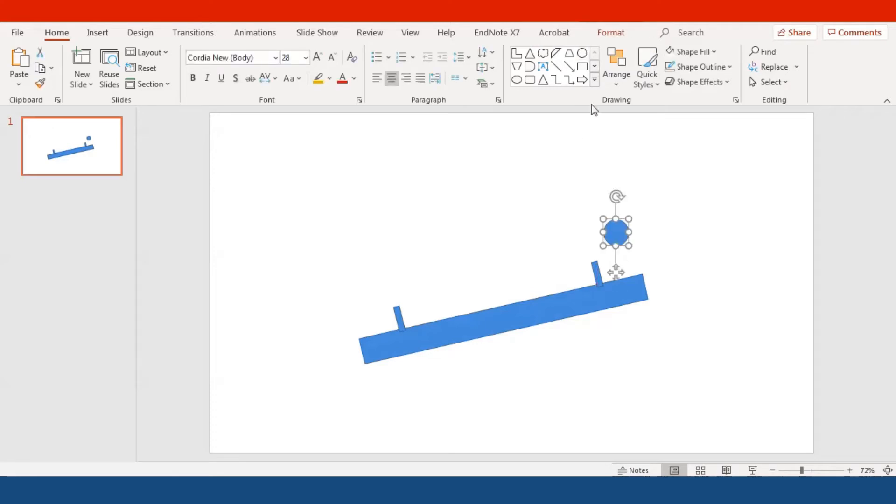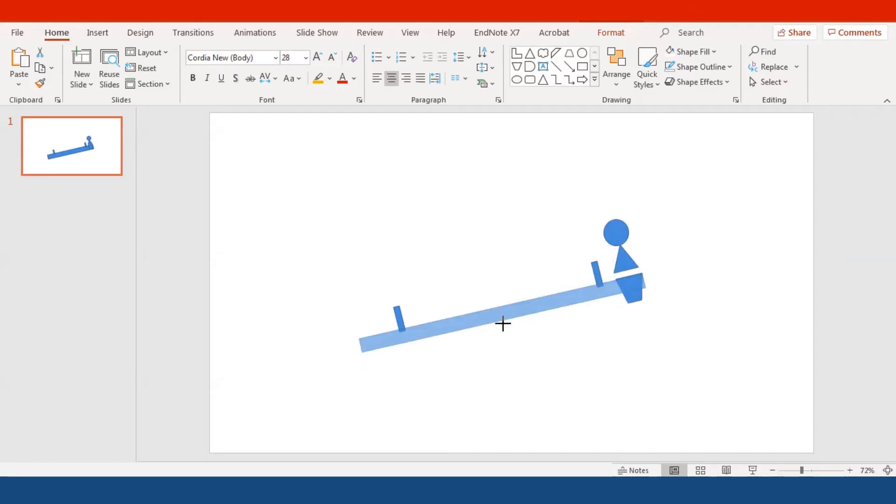Now we're going to create a little boy and a little girl to sit on the seesaw. You just need a circle as a head and a triangle as the body — this is the easy way to make a cartoon character. You can also find free PNG pictures online, but I'm making it myself so you can see that it's not that difficult to create a cartoon character using simple shapes from PowerPoint.